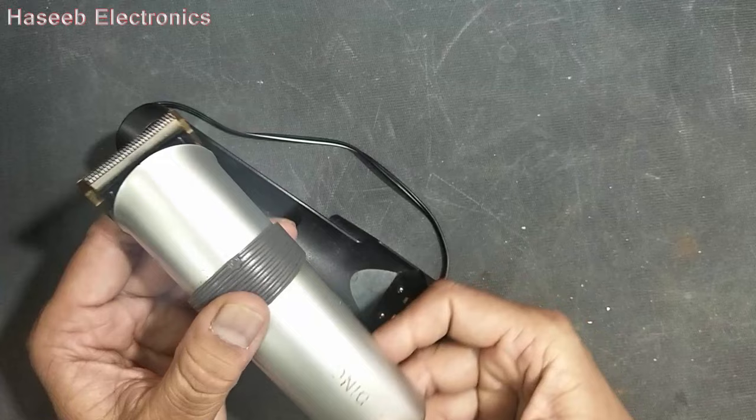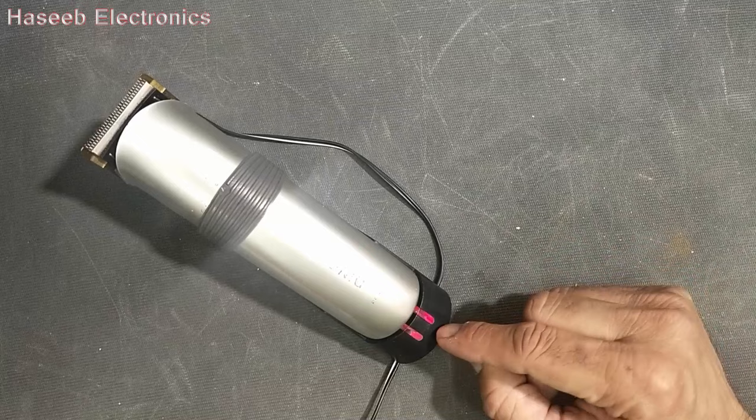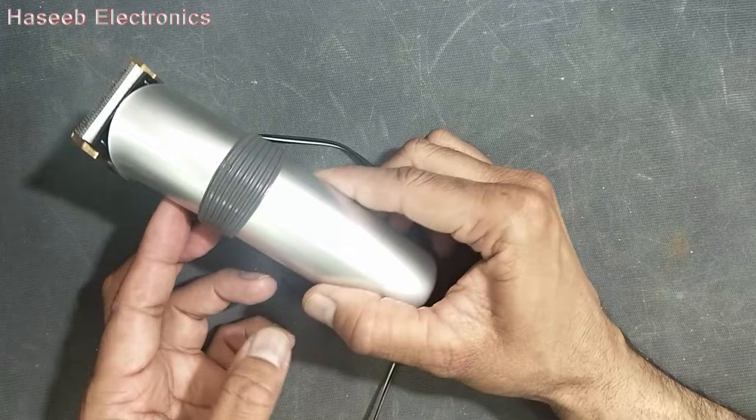I have this hair trimmer. It just only starts and stops. If it is placed on charging, it will charge a little bit and then it will stop. Even if it has remained for a long time, it will not charge.